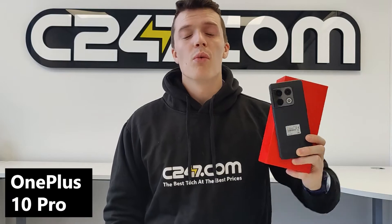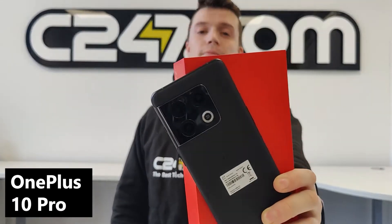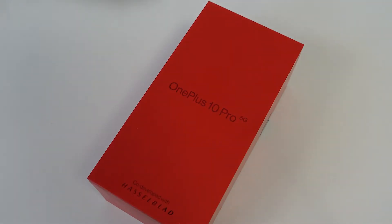What's going on guys? Jack here at C247. We're here today with another exciting unboxing video, one I've personally been looking forward to for a long, long time. And the device we're looking at today is the brand new OnePlus 10 Pro. Here we have the OnePlus 10 Pro unboxing.